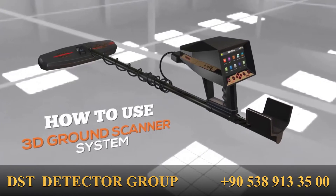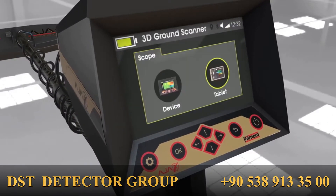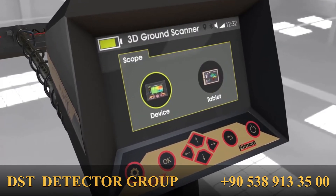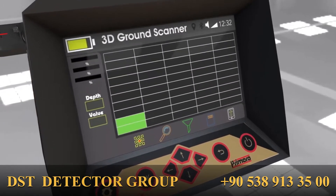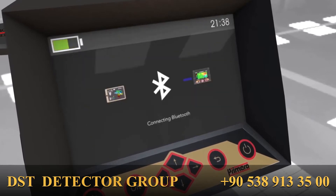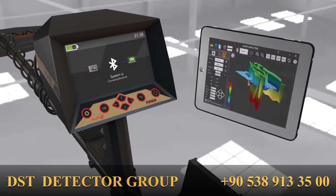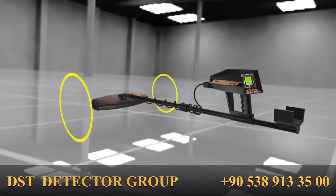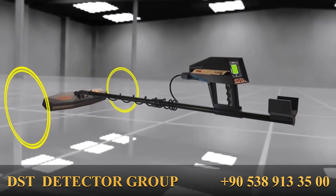The third system is the 3D Ground Scanner. When the system is selected, an interface will show two scan scopes to choose from: device and tablet. The device option displays the results on the device screen directly, while the tablet option interfaces with Ajax Analyzer to provide more comprehensive scan and 3D views.